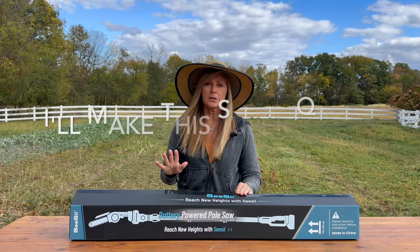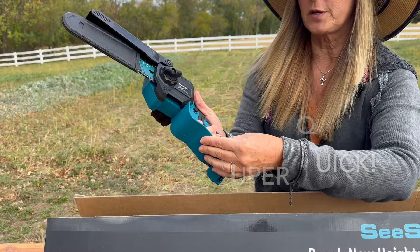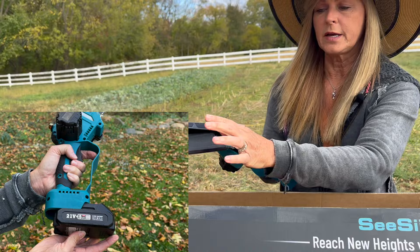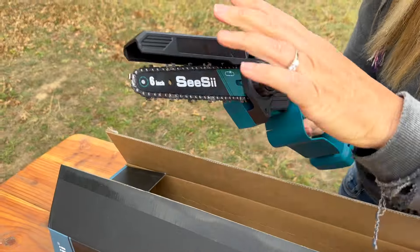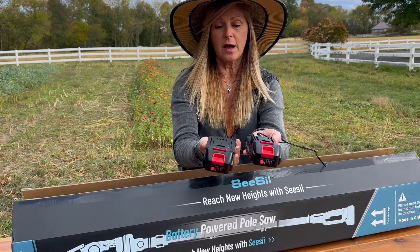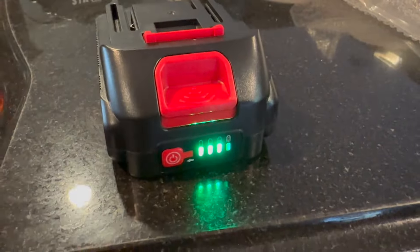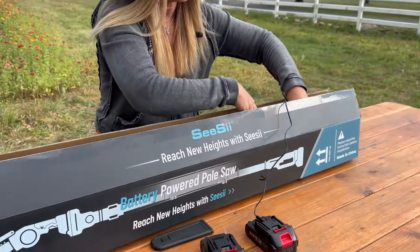So I wanted to do a quick unboxing. This is the main part here. You can tell it's going to be a battery-operated mini chainsaw. The battery pops in here. It's got a safety cover that just pops right off, and a little lever for safety. There are two batteries, and when Sheldon and I first took a look at this, we realized they were already semi-charged out of the box. We gave them an extra charge, which is a really good idea — charge them up all the way.